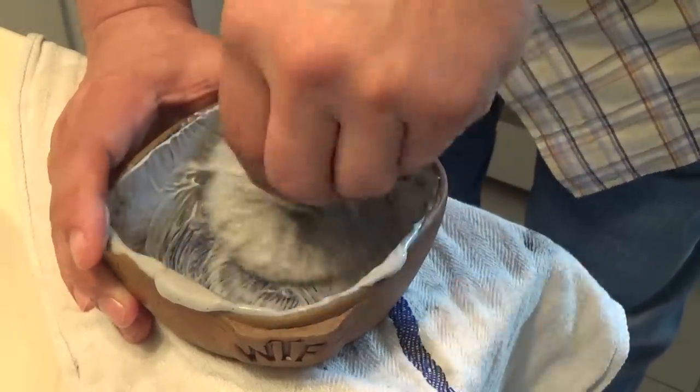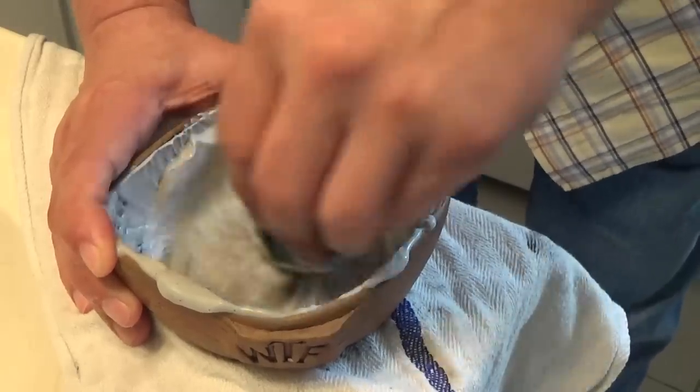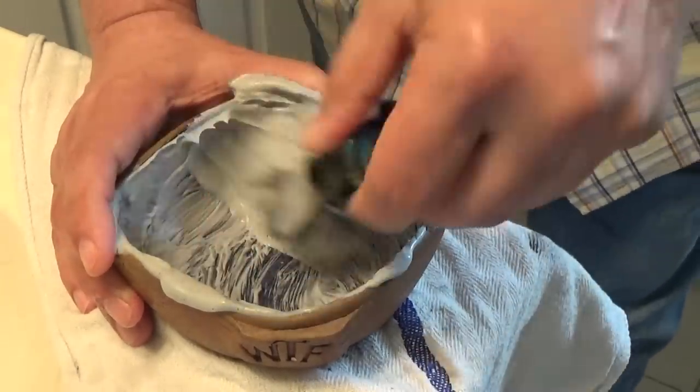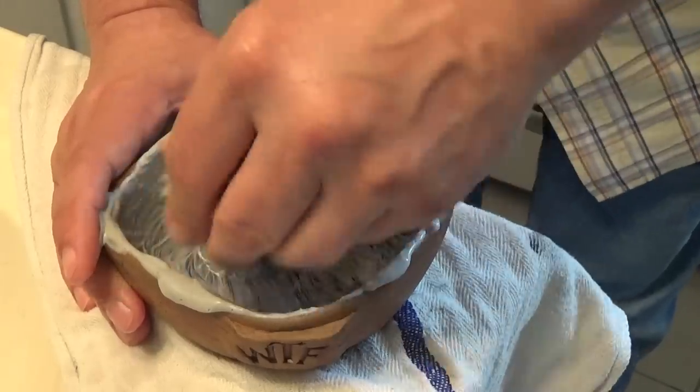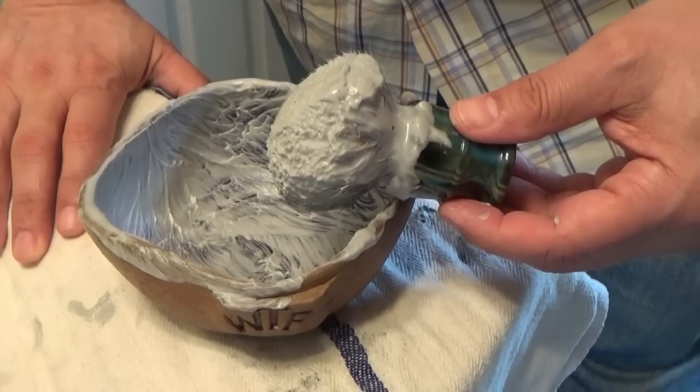You can see the lather is not white — it is dark in color, grey if you will. I don't see any more soap on the bottom of the bowl, so it's all dissolved. Let's take this to the face and apply the lather. I have about six to seven days' growth, so let's wet the face.